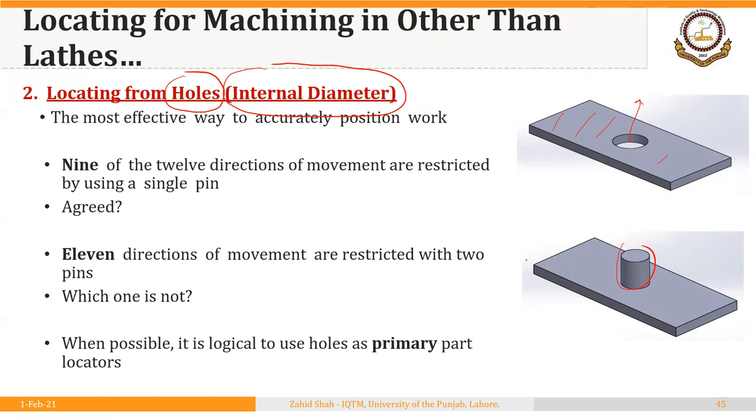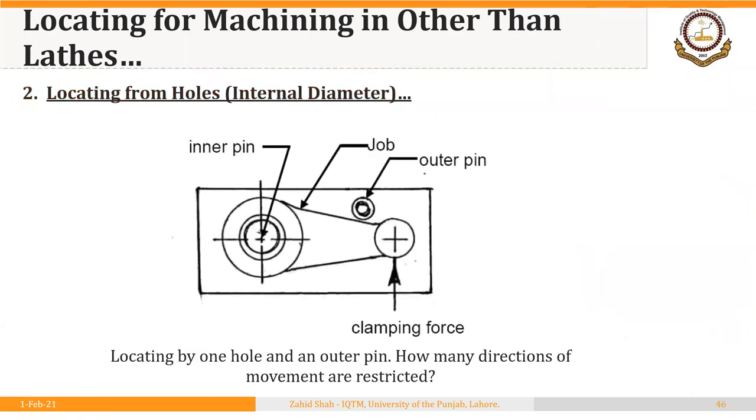When possible, it is logical to use holes as primary locators and use some surface on the blank as a secondary locator. For example, consider a blank that is to be milled. It has a hole on one side, so we locate it through a pin as the primary locator, and then we use an outer pin on a flat surface as the secondary locator. So the workpiece is primarily located through an already drilled hole using a pin in the body of the fixture, and secondarily located through a flat surface using another pin in the fixture body.